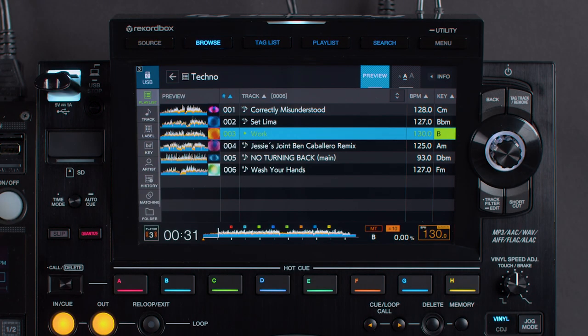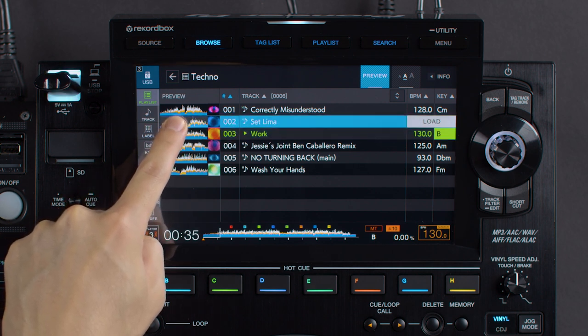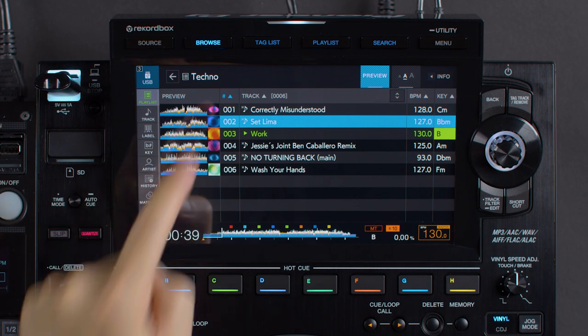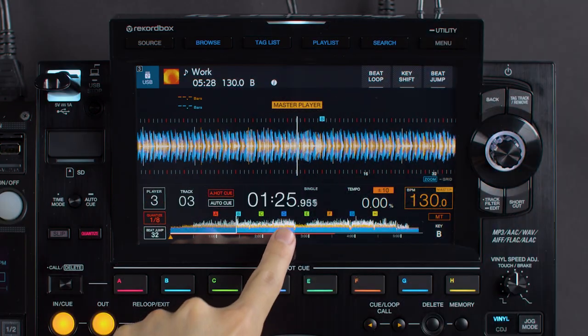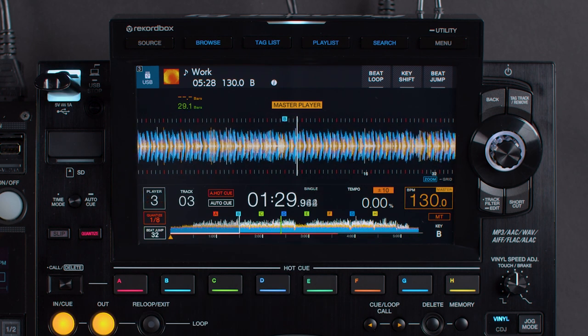Touch Preview and Touch Queue work via Pro DJ Link and Link Queue on compatible mixers. Touch Preview enables you to listen to tracks in the playlist view without loading them on the CDJ. Touch Queue enables you to listen to different parts of the track that's currently playing on a CDJ.